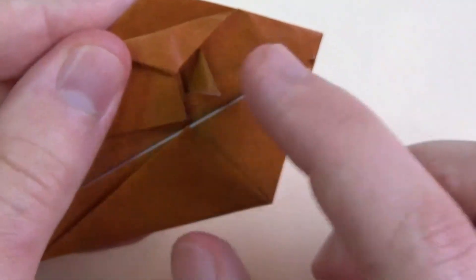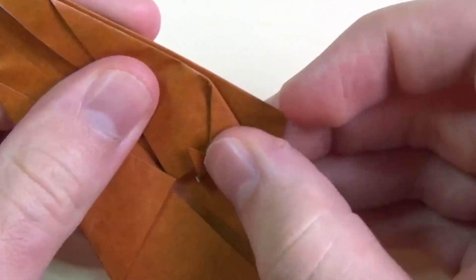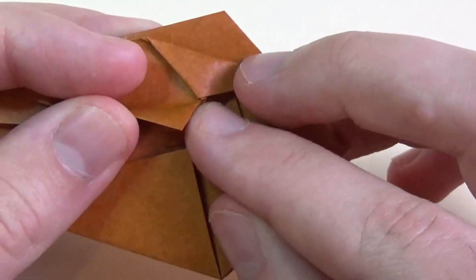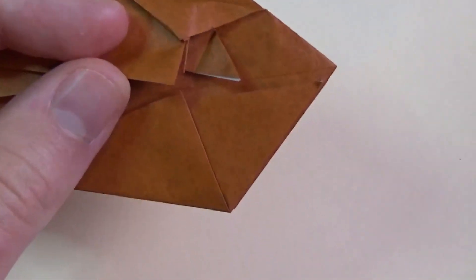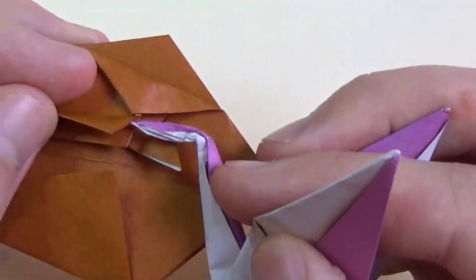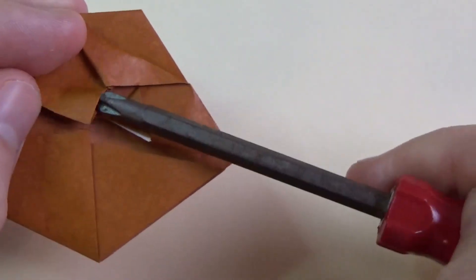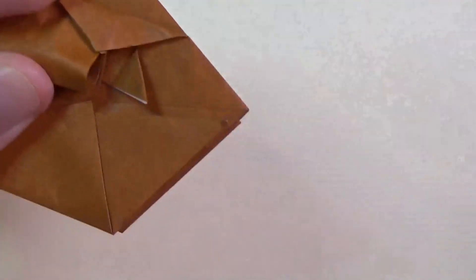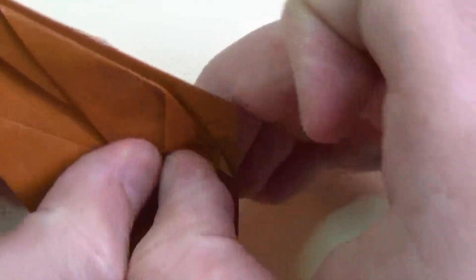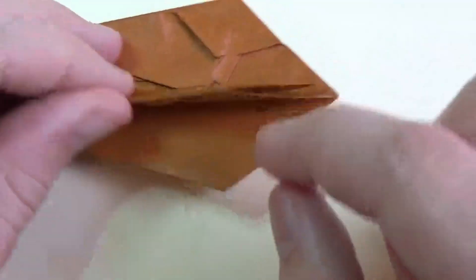Whatever excess is sticking out here, fold that over about like that. Now unfold it. Open the flap right here — it helps to put a pen or pencil inside. I'll use this screwdriver since that's the best thing I have on this table. You have to really open that up, then tuck the flap in like that. Now we're going to repeat that three more times — I'll show you again on this side, then fast forward the other two on the back.